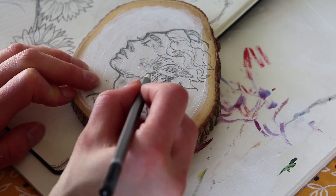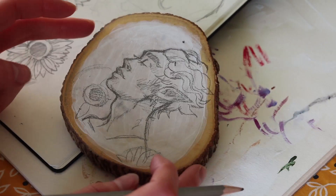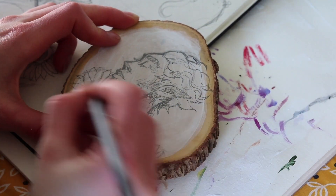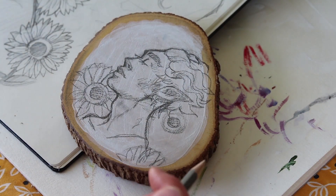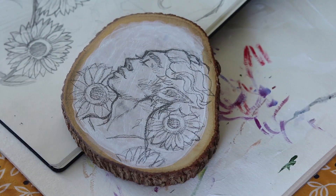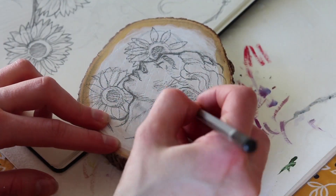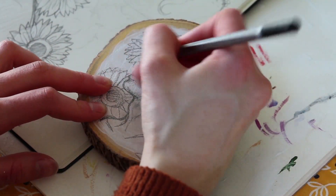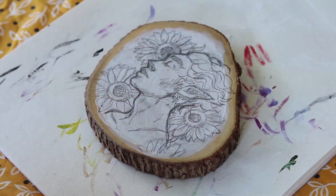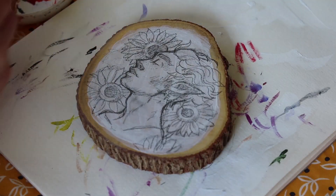For this painting I didn't really have a plan. I had made two other wood slices with elves before — both were lady elves — so I wanted to do a male one for once since I'm always drawing women. The colors on those two were red, green, and purple, so I knew I wanted to contrast them, which led me to yellow, and I thought: what flowers are yellow? Sunflowers.